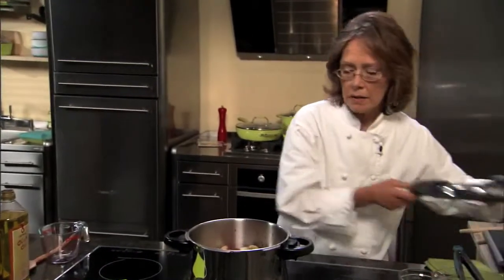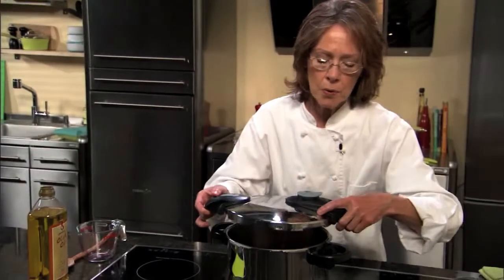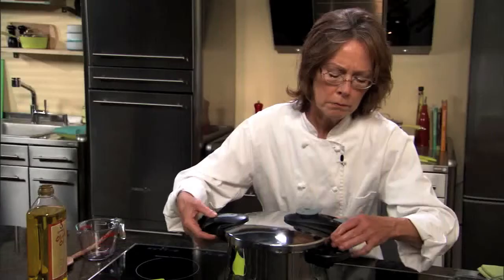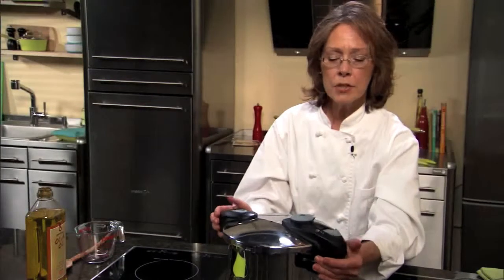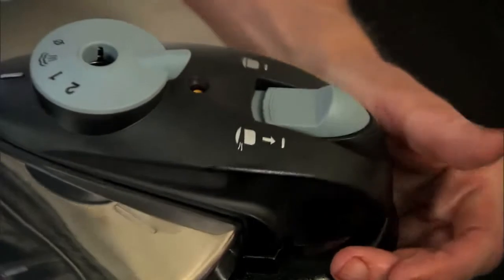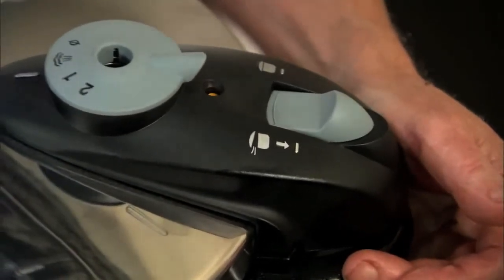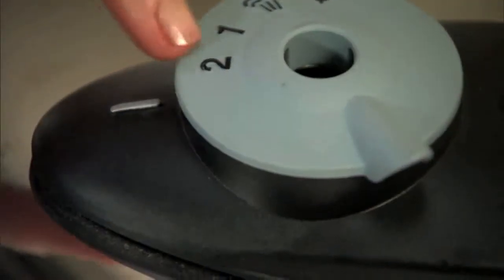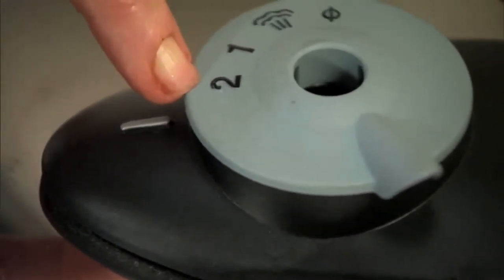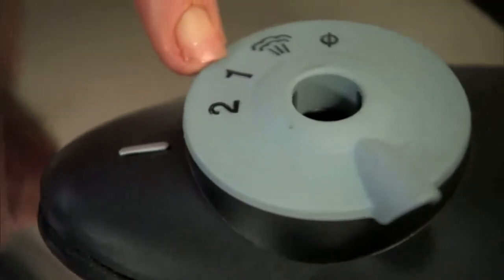Now I'm ready to lock the lid on our unit. Again, as with all of our models, we're going to line up the mark on the lid with the mark on our handle, then turn the lid. Watch — we have our automatic locking mechanism. Just like that, our unit is locked — foolproof, you don't have to worry about it. Next we need to set our pressure: we have high pressure which is two and cooks the fastest, and medium pressure which is one, which is good for delicate items like fish and vegetables.